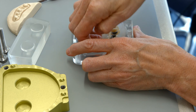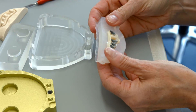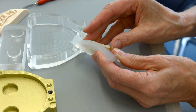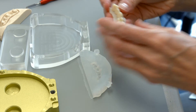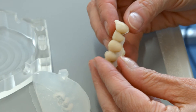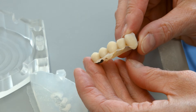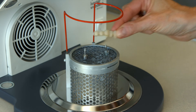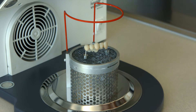Separate the flask halves when the incisal material has been polymerized. Demold the pressed and cured incisal material. It is advisable to remove the silicone from the upper flask half first and then carefully demold the bridge. Polymerize the restoration again separately, without the flask, for example in the LumaMAT, in order to completely cure the composite resin.